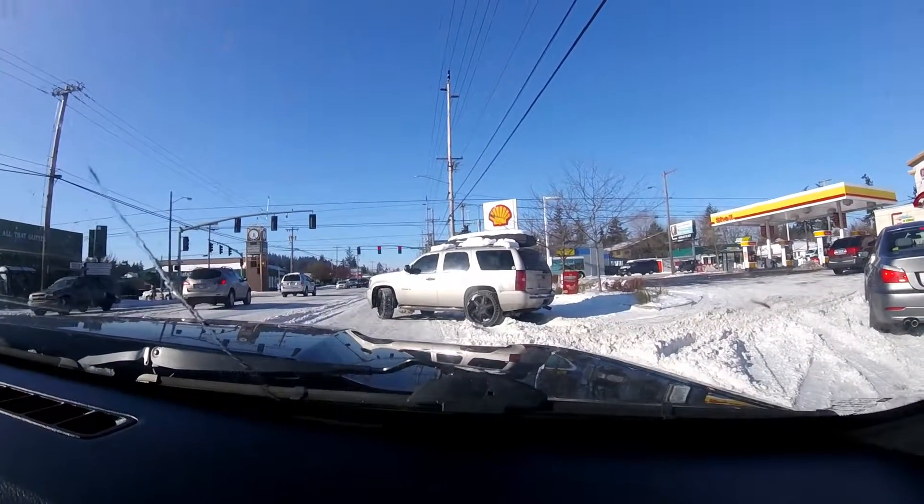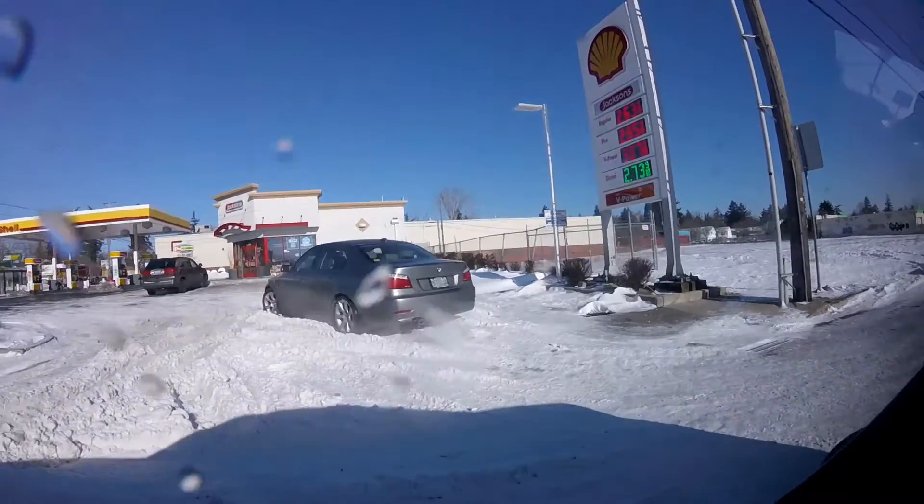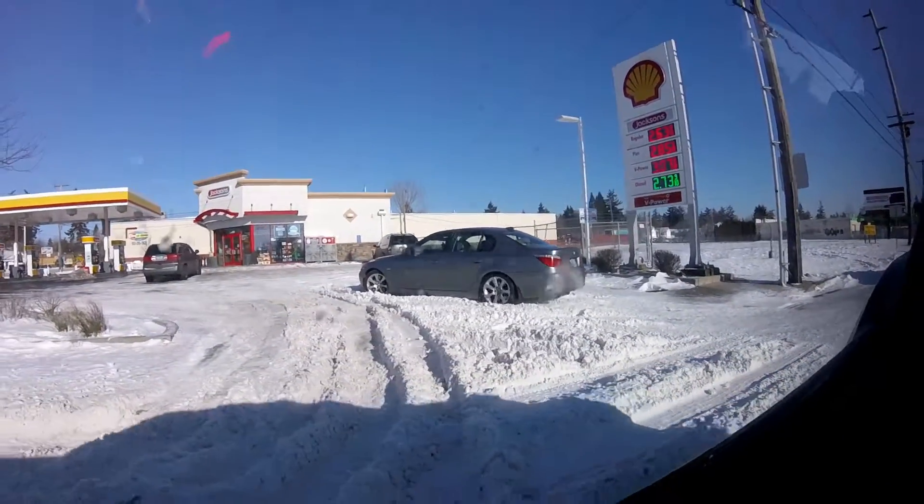Now you just hit the curb. You're not going anywhere, honey. I got that BMW over there. You're still stuck? Yep. Dumbass, still trying to go. No, he's on his belly. He's not going anywhere.